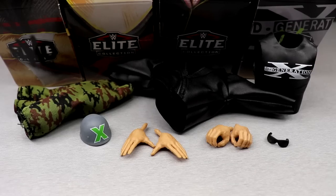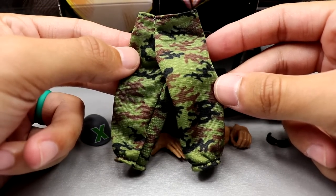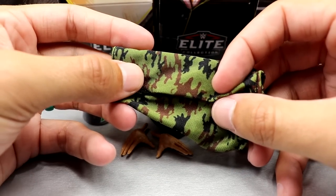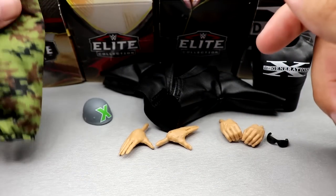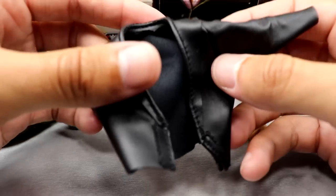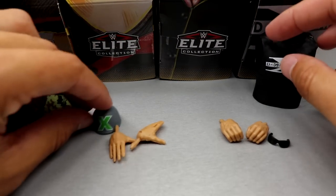For X-Pac's accessories you get quite a bit — this figure is pretty much a two-in-one. You get camo pants, the same ones we saw with Triple H, Billy Gunn, and Road Dogg. You also get a black leather jacket that looks really awesome — pretty sure it's the same one we saw with Finn and the Attitude Era Triple H. It's faux leather with velcro in the front, poses well with figures.